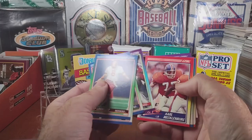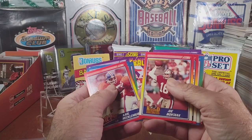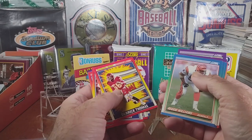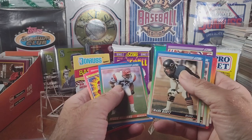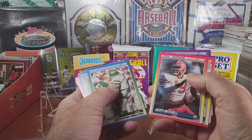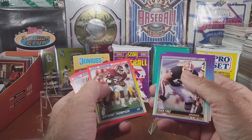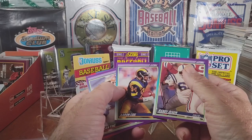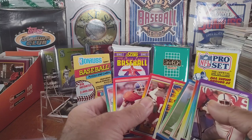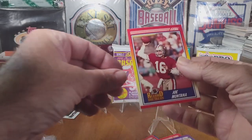Record breaker Joe Montana — awesome! We also got Mitchell rookie, Dennis Brown, looking at Thompson, Dixon. I'll have to go back and price these out to see what we got, but the big one is Joe Montana.